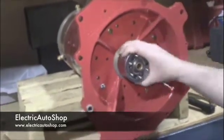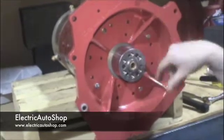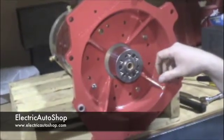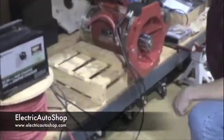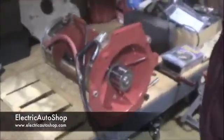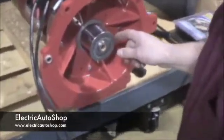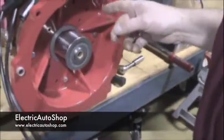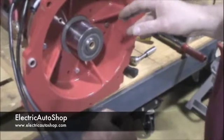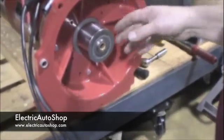Our next step is we're going to attach the motor to a 12-volt charger, and we're going to spin this motor up just as a test spin to check the run-out and the accuracy on this coupler. I'm looking to see that there's no wobble and that everything's running true and round, that there's no out-of-roundness. We always suggest spinning up a new assembly before it's put in the vehicle.